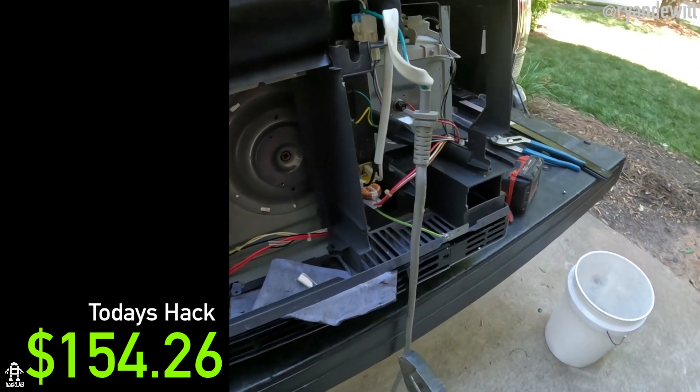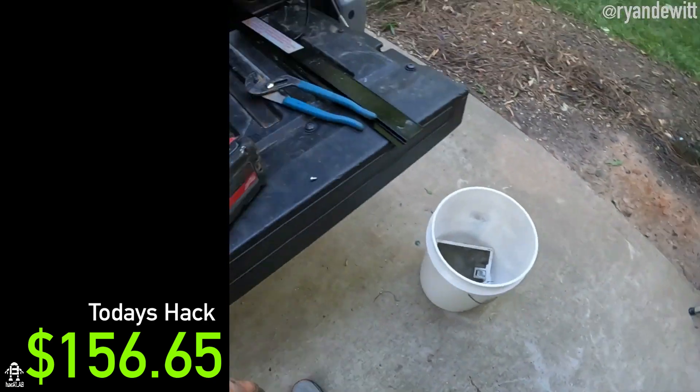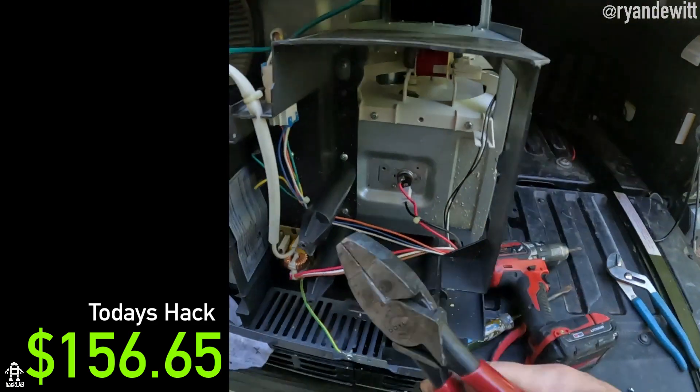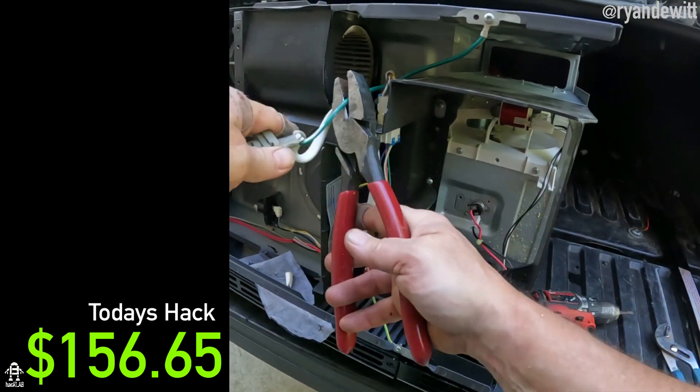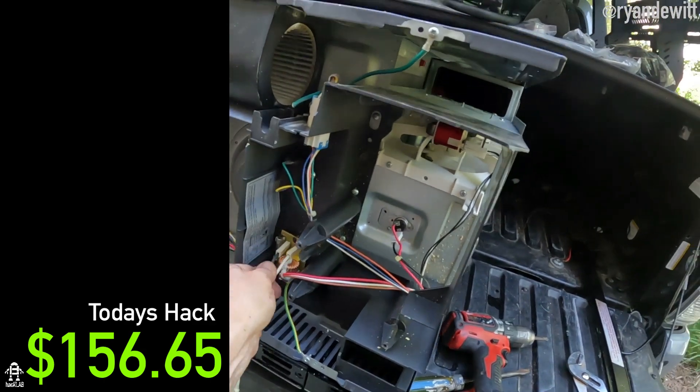This is another light that goes in the microwave - may or may not work, it could have been blown out. It looks like it's tough to change. This is a cord here - nice, two adapters.